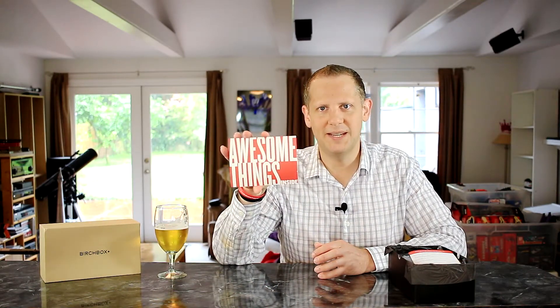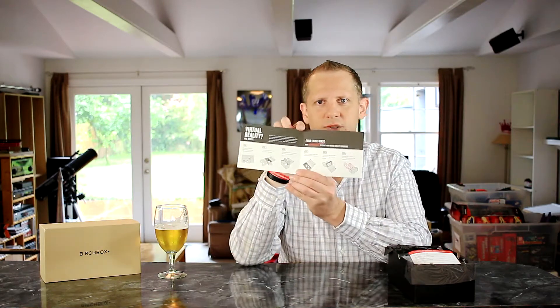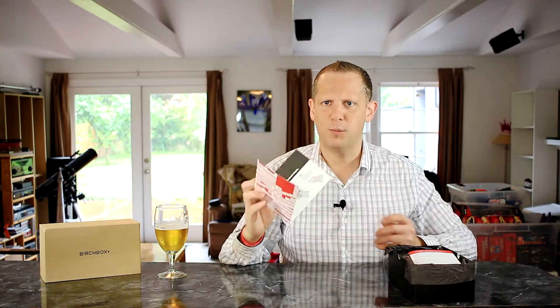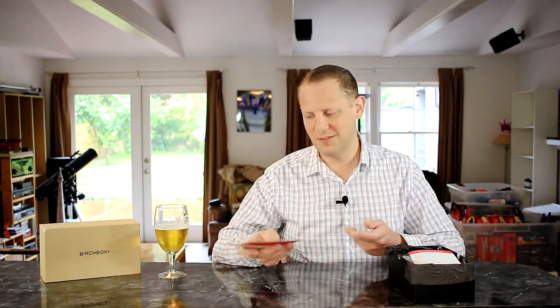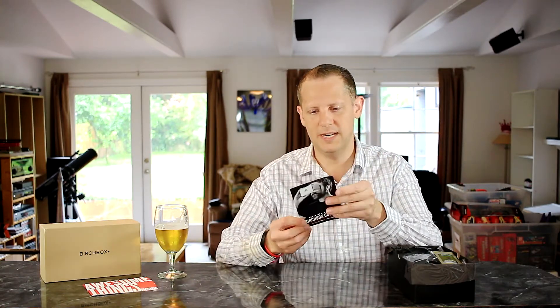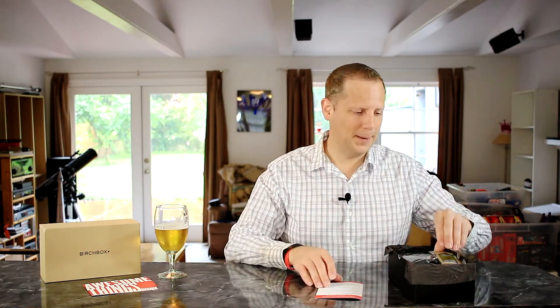The first thing we have here is a card that says 'Awesome Things Inside.' It's an instruction sheet on how to assemble the virtual reality viewer included in this month's box — kind of like a Google Cardboard, a 3D viewer you stick your phone inside to experience things in stereoscopic 3D. Each month you also get a card with the theme of the month, all the items in your box, and information on each item including the full-size price.